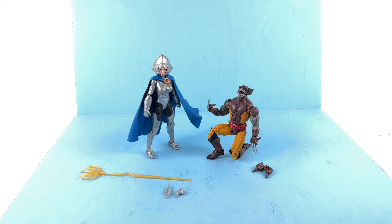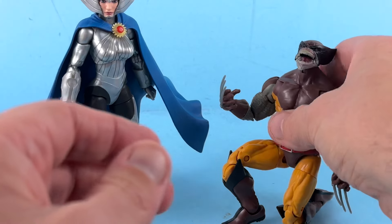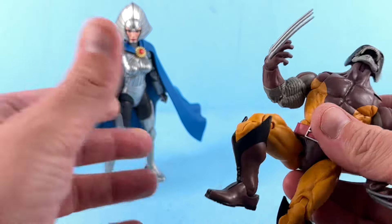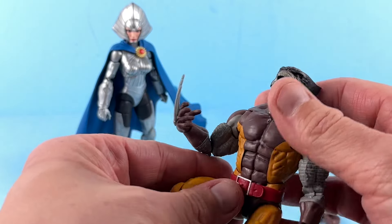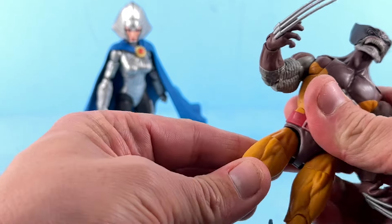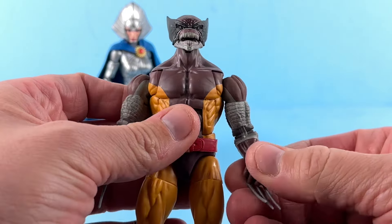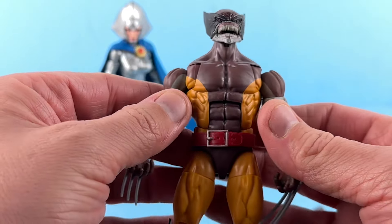Starting off with Wolverine — I don't want to say he's the dud in this set because he's actually really cool looking, but I think most people are going to want this set for Lilandra. That's what I wanted it for, truthfully. I am not going to keep this version of Wolverine. It's a good-looking figure that reuses a lot of similar parts we've gotten before, except for the head, and the arms have some remolding as well.